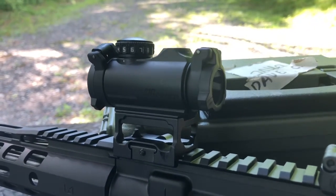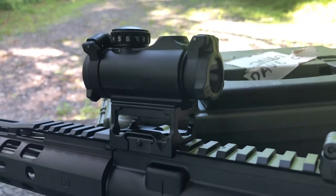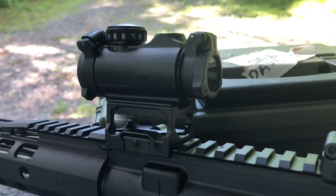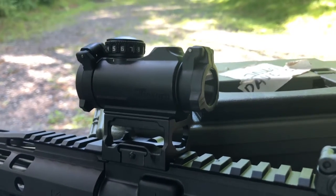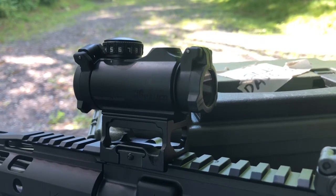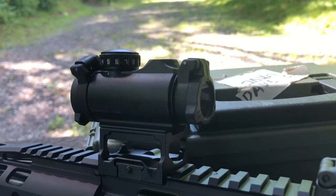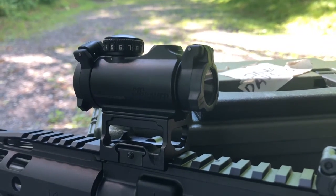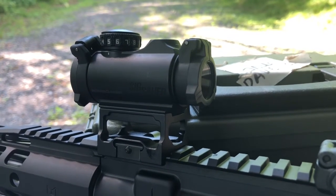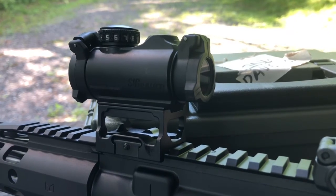All in all, the mount hasn't shaken loose. The included torx driver works well to snug it down — just make sure you apply a bit of blue Loctite, as it doesn't come with any. If you're looking for a budget AR red dot that comes with standard features and has the Sig Sauer name behind it, this is definitely one to look at. I'll put a link to the product in the description.